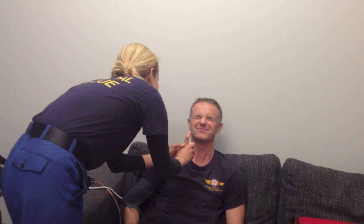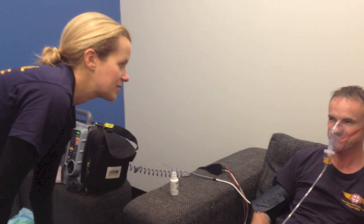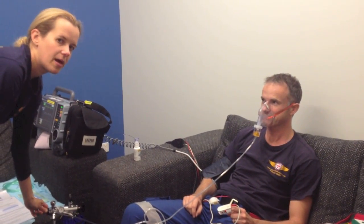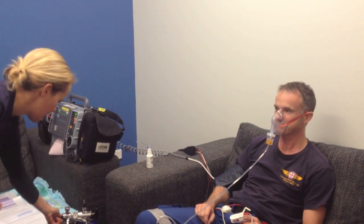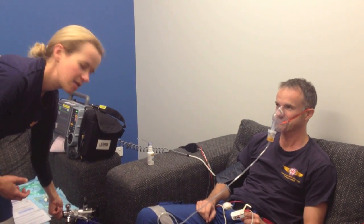We've given three sprays, with three more to go. I'm now nebulizing 2% lignocaine. I'm going to ask Cliff to take two big breaths through his nose and then the rest in and out through his mouth, because we want this to track down the airway. Our endpoint will be a change in voice.